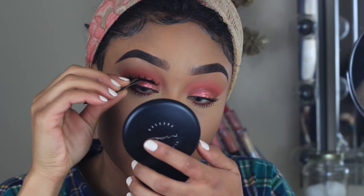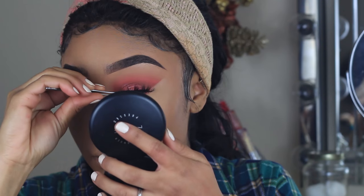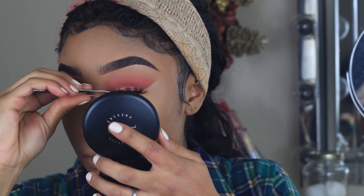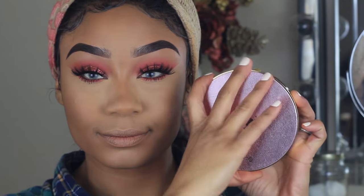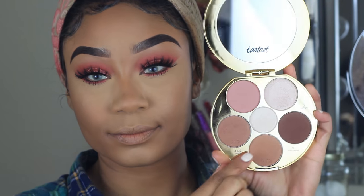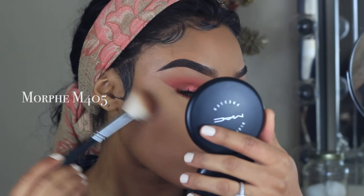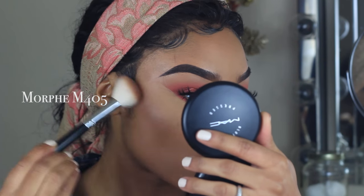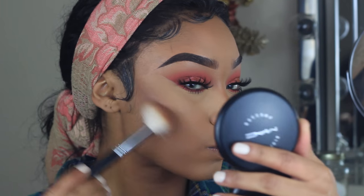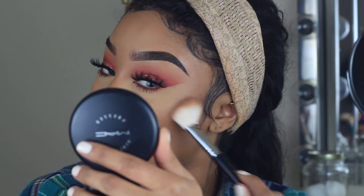The lashes I'm wearing today are from Lily Lashes in the style Vegas, and I'm just going to pop those on with a pair of tweezers. To contour I'm using the Tarte Contouring Palette Volume 3 — I'm using one of the bronzing shades and the matte contouring shade, mixing those together to get my perfect contour shade, and buffing it into the hollows of my cheeks, along the hairline and jawline.